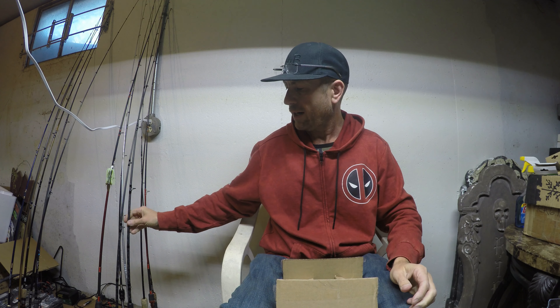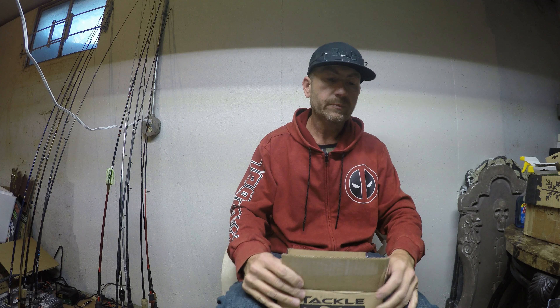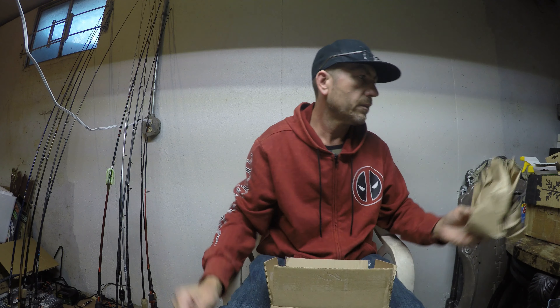Definitely can't wait to get on the water, get some bites and catch a few fish and see what I think of those. Now, on to the unboxing for today. Can you guys see this box? Tackle Warehouse. I got another sticker.